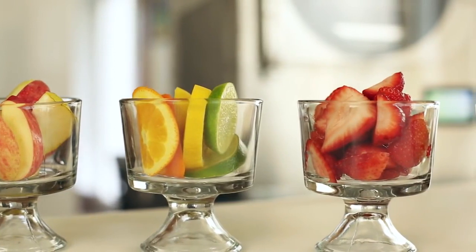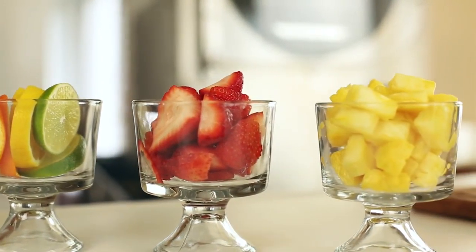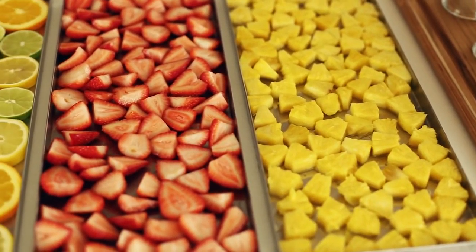So here we have apples and pears, oranges, lemons, and limes, strawberries, and pineapple. As you can see, I have pre-cut everything. I cut the strawberries in half and cut the others in wedges, slices, and bite-sized pieces. And here's what our fruit looks like on the trays.